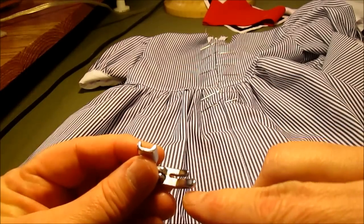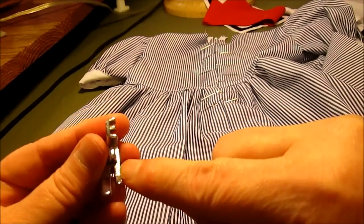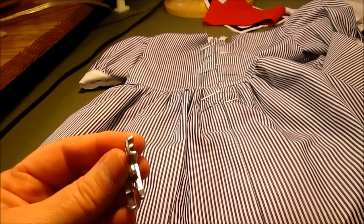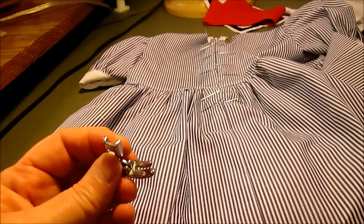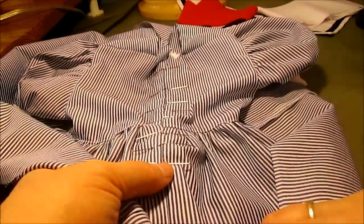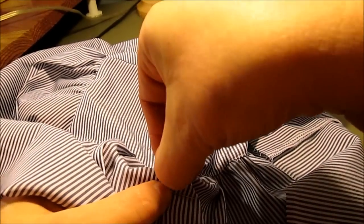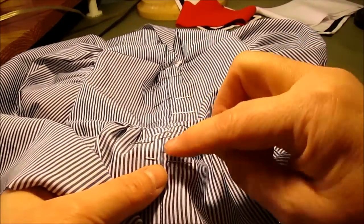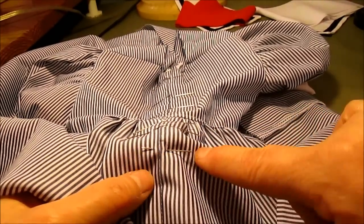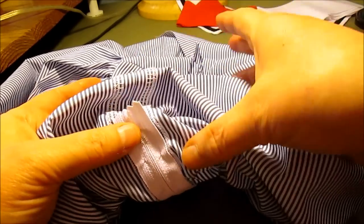Before sewing, put your zipper foot on. This particular one has a nice guide that gives a quarter inch to the needle, which is what you want. Pin the back of the dress with the zipper in place. The metal piece is right there — you do not want to sew on it. Move the marking pin to just an eighth to a quarter inch below that metal piece; that pin marks where you'll sew across, going down into the little tab of the zipper.